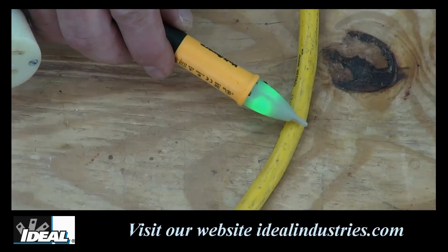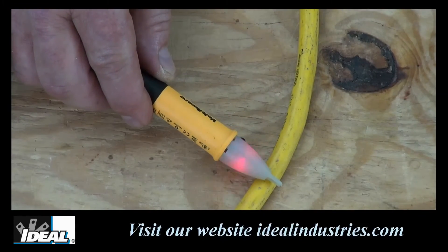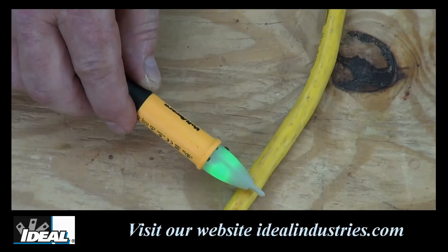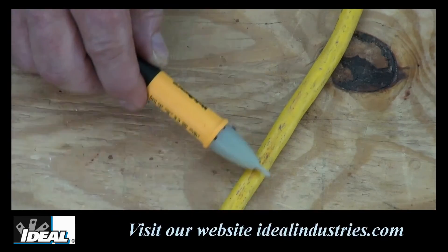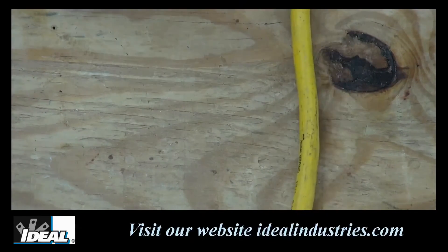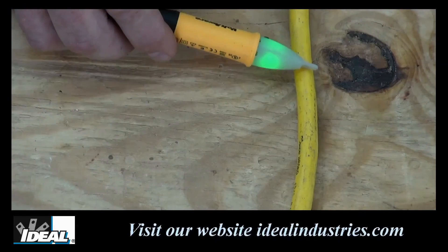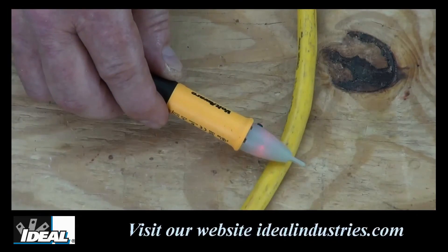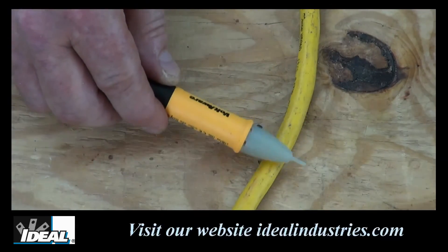The receiving antenna on the new Voltaware is very sensitive and can easily detect a hot conductor. Watch as I pass it along the length of this extension cord — you can see how the tester flashes red and then goes back to green and back to red several times. In cords like this, manufacturers will twist the conductors during manufacturing, and the Voltaware is sensitive enough to indicate when the hot conductor is near the outer jacketing of the cable.